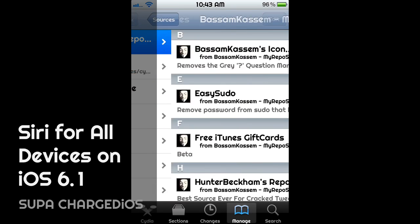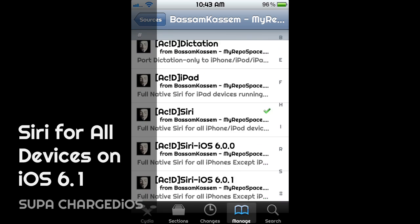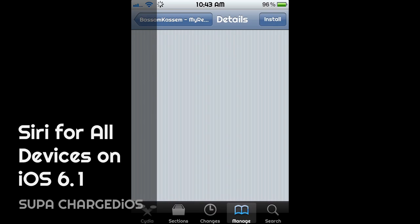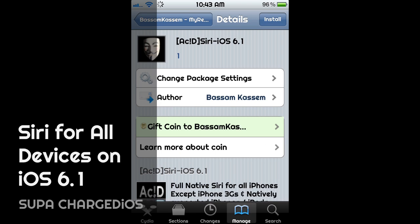Once you've added the repo, go into it and you're looking for Acid Siri 6.1 right there. It's that simple — just get it installed. It takes maybe two to three minutes depending on your connection.